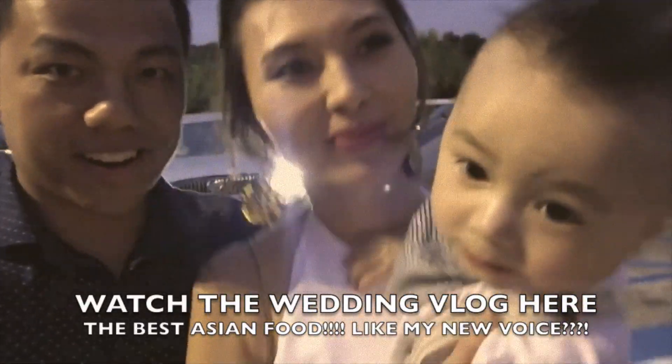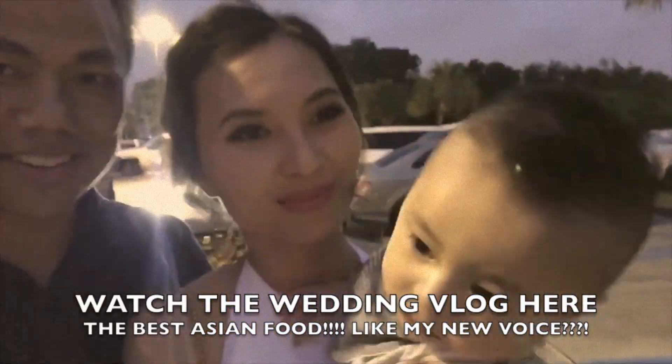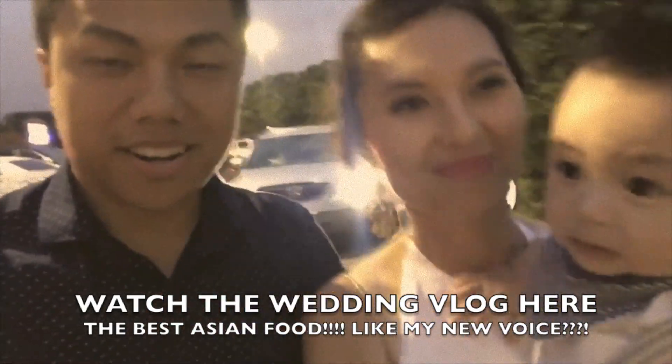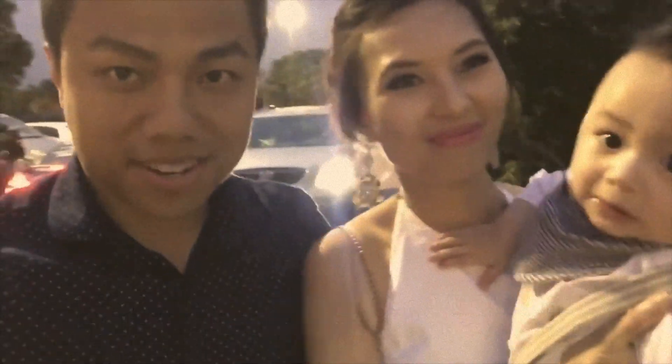We're at the wedding right now. I gave Liam a haircut earlier — looks fresh and clean. We're here a little late, all thanks to mommy.